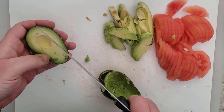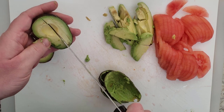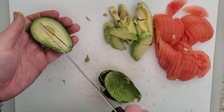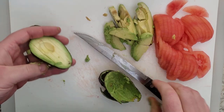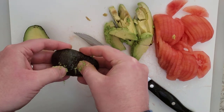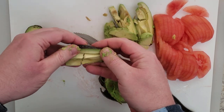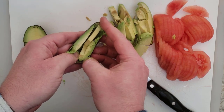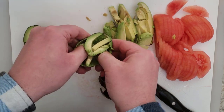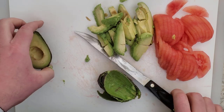On to the next one — slices right through, you can feel the knife hitting the edge. Push them forward and push them out. Use your thumbs to get in underneath the peel to fully take them out. One more to go.